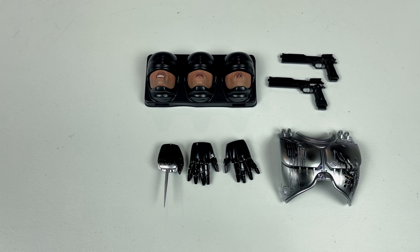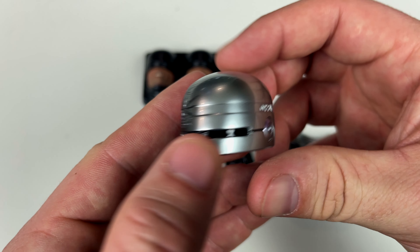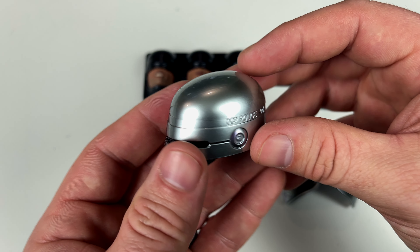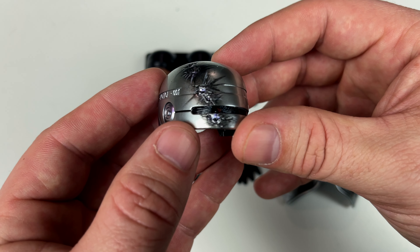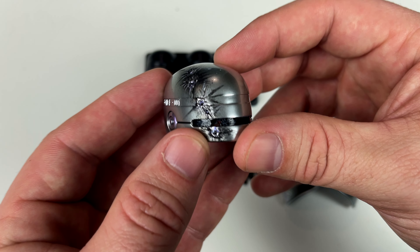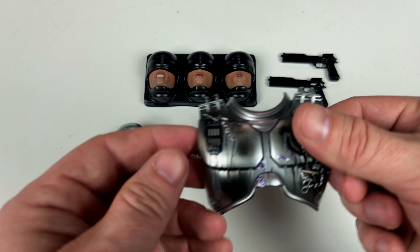It would have been cool if they added extra battle damaged thigh plates or similar pieces like they do with Iron Man. They did give us a battle damaged Murphy without the Robocop helmet, but something more would have been cool. Looking at the battle damaged helmet, the detail and paint application look great — very authentic to the movie. You can see bullet holes and blasts from ED-209, and if you look carefully you can see Murphy's eye in there. The eye piece is magnetic — a great detail.